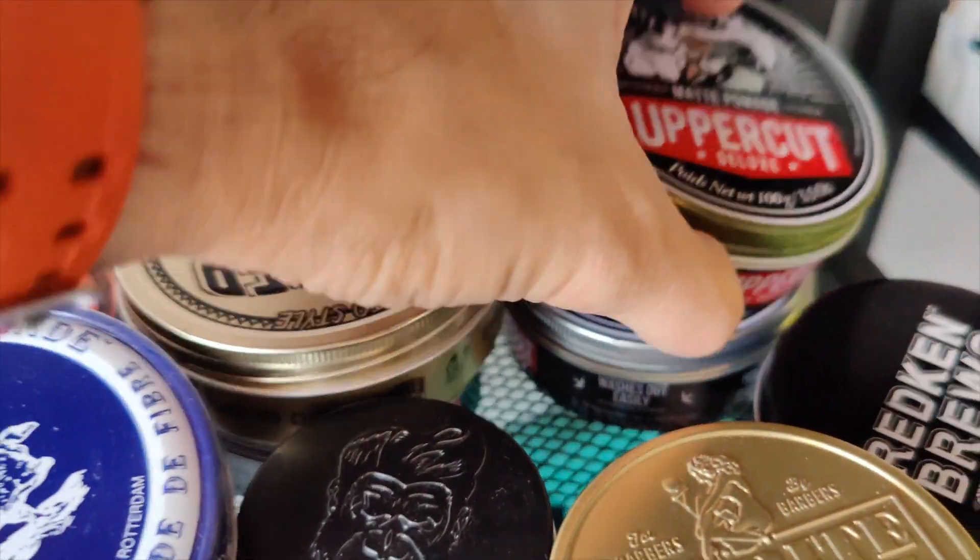Hi, I'm Joost and I'm here today with the Uppercut Deluxe Matte Pomade, and this really is something different. First, the hold — it has a medium hold so it keeps my hair up just a little bit, which is more for a little bit of a messy look. And then the smell — it smells very much like mocha, like a mocha cake, so that's certainly something different.